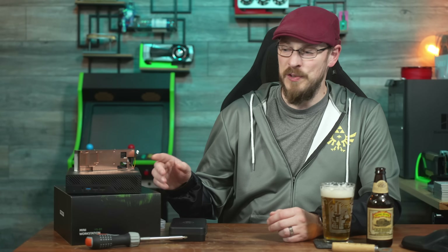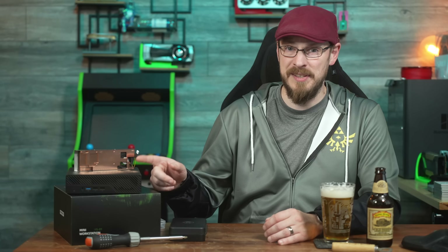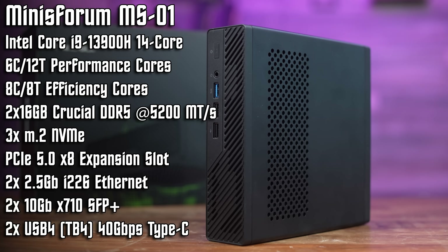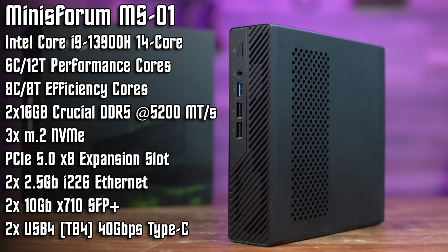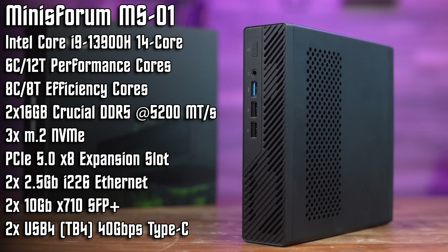The MinisForum MS01 is one of my favorite mini PCs to launch in the last year. Inside this tiny little box, there is a 14-core Intel Core i9-13900H processor, 32GB of DDR5 memory — expandable up to 96GB thanks to dual SODIMM slots — up to 3 NVMe drives, dual 2.5GB Ethernet, dual 10GB SFP Plus Ethernet, and a full desktop X16 PCIe expansion slot. It's almost perfect for a small form factor workstation or microserver.